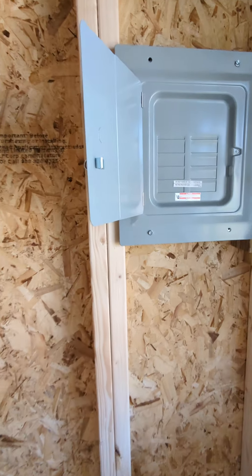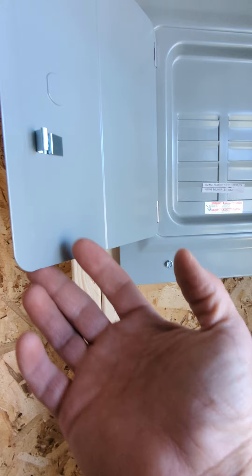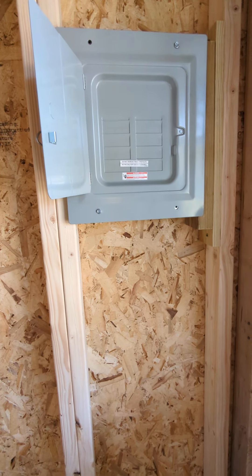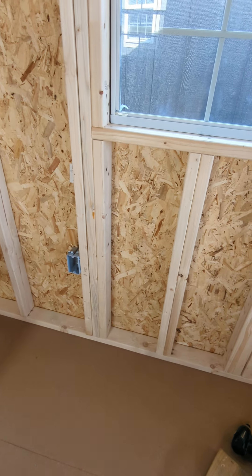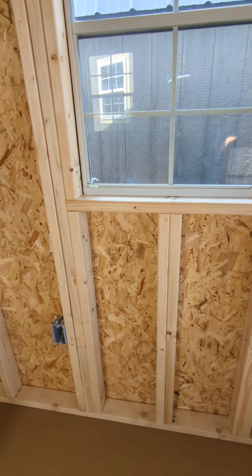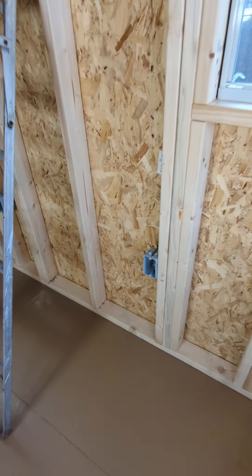I just mounted this 125-amp breaker box right here for my little office building that I'm going to finish out. I've got some receptacle boxes mounted in here — going to maybe have a window unit here, so I wanted a box close by to the window. I measured these 18 inches up off the floor, and another one here by this window.